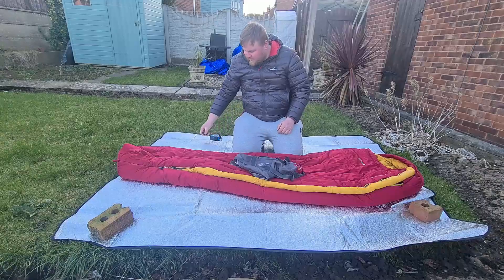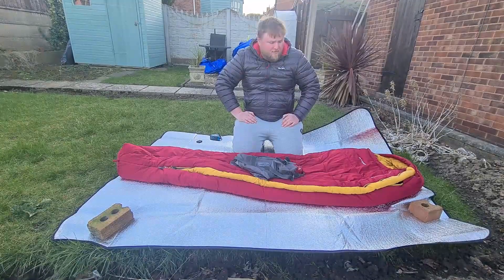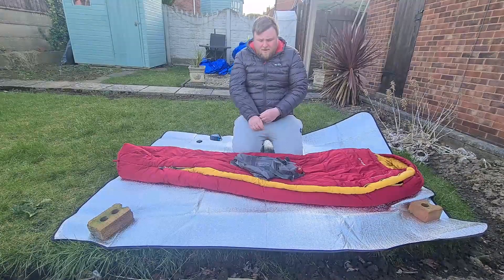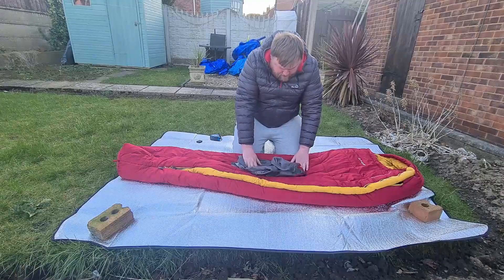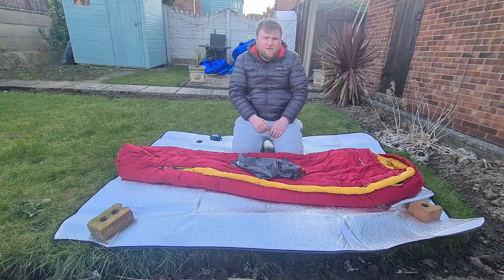In this video I'm going to be reviewing a sleeping bag that I've been using for the past year. It's a Van Gogh Latitude Pro 400 — it's a four season sleeping bag and also a budget sleeping bag. The comfort rating is minus four degrees Celsius.